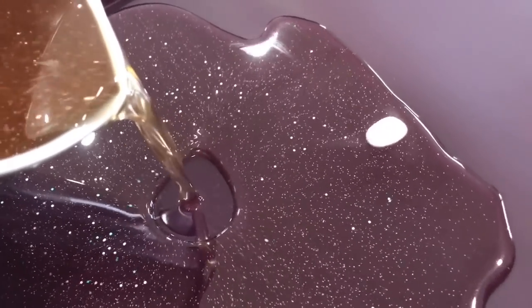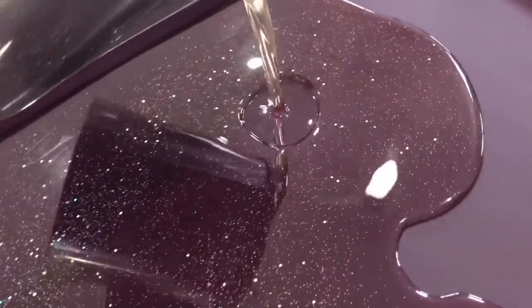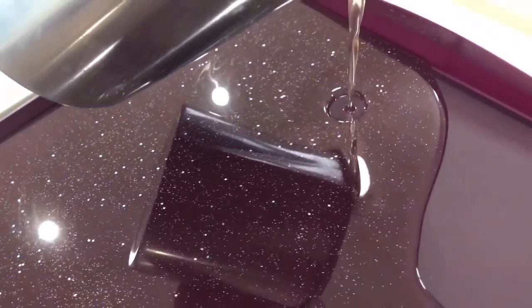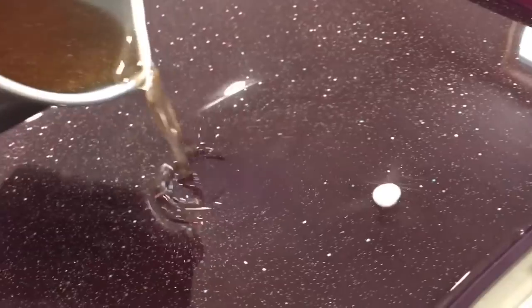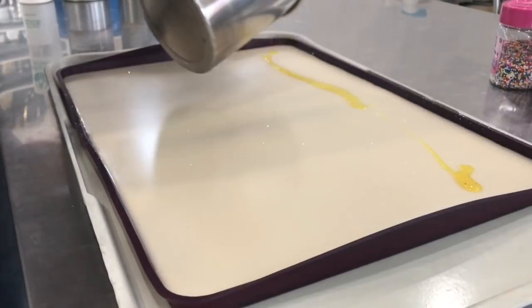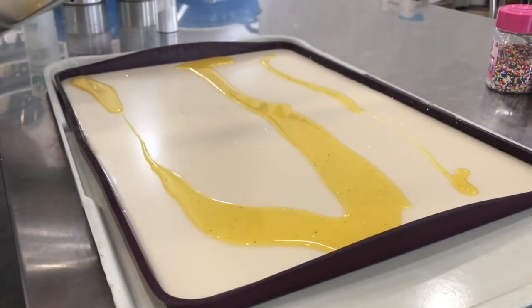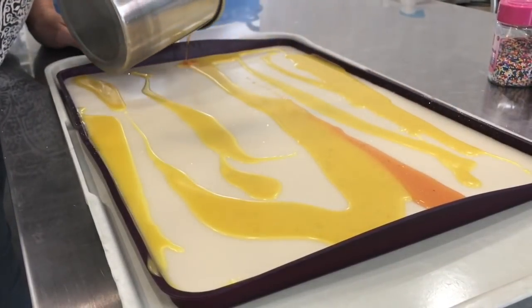After melting my wax at about 175 degrees Fahrenheit, I added my fragrance oil and some Fizz Fairy eco glitter into my wax. Then I poured it into my silicone liner to have a white base coating. Once the white was firm but still warm, I started adding all of my colors.